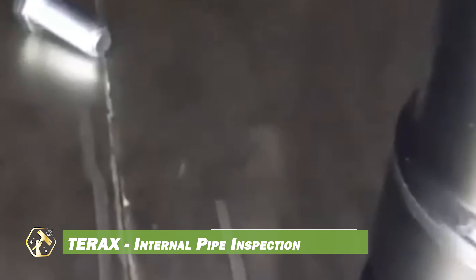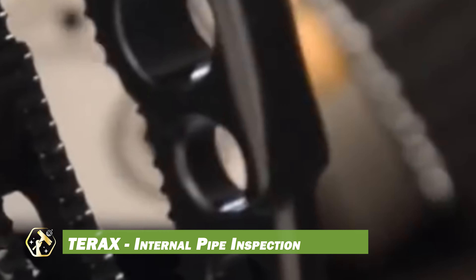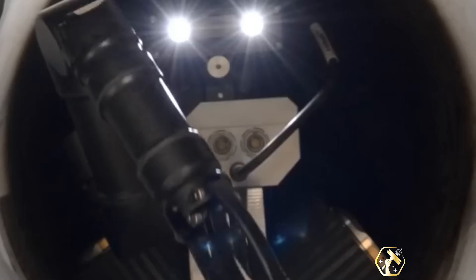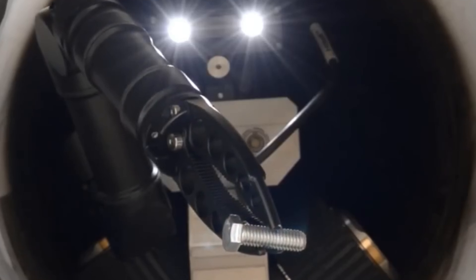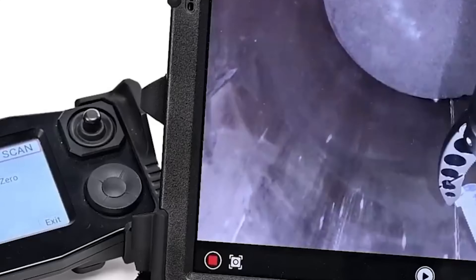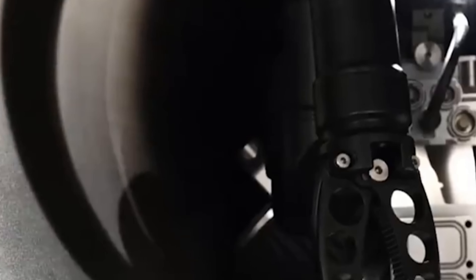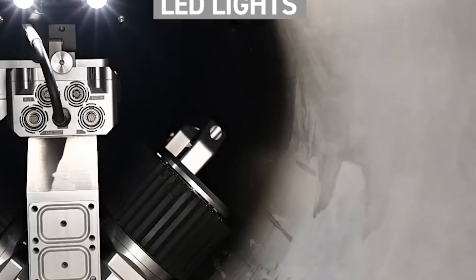The Terrax is a modular tracked crawler optimized for internal pipe inspection in both flat and circular pipes, suitable for magnetic and non-magnetic materials. Its modular design allows customization for various pipe sizes, while remote operation reduces risk by allowing control from a safe distance. This crawler is compatible with cameras, sensors, and other accessories, enabling versatile inspection tasks.